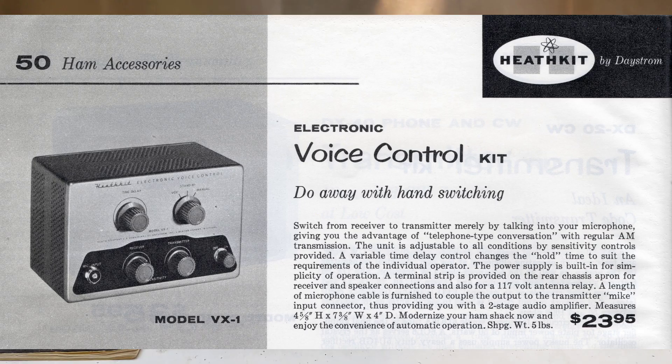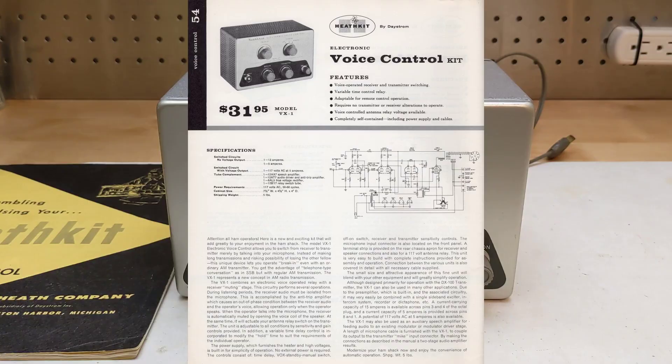The VX1 was sold from 1957 through 1959. It was offered as a kit and typically sold in the US for $23.95. It was primarily aimed at early AM transmitters that lacked VOX support. It was designed to work directly with the Heathkit DX100 transmitter or TX1/RX1 transmitter and receiver, although it could be used with other transmitters with suitable connections.